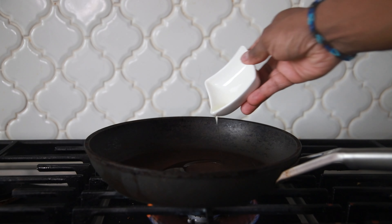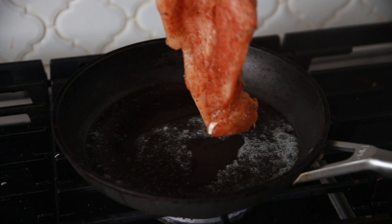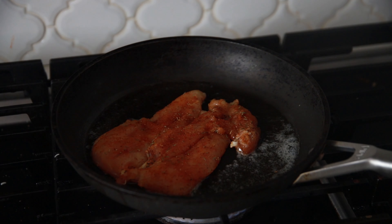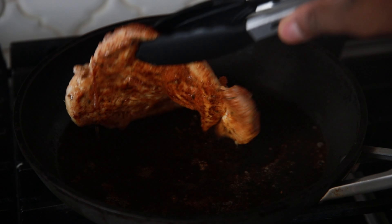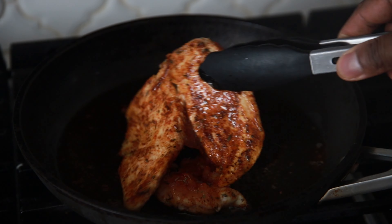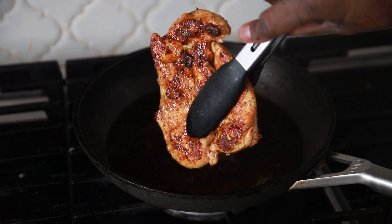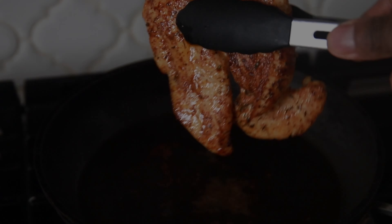Get a pan, put a tablespoon of oil and a tablespoon of margarine or butter. That will make sure that you get the flavor without necessarily burning it. Make sure your pan is on medium-low. You'll hear a nice sizzle. Make sure it's nicely laid out flat. I did five minutes on each side, or an internal temperature of 165. Take it off and let it rest.